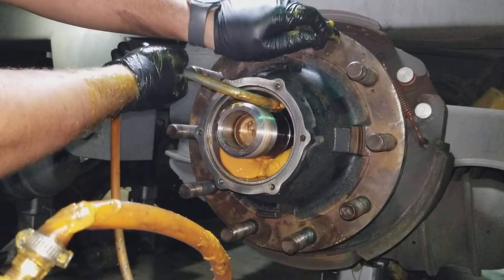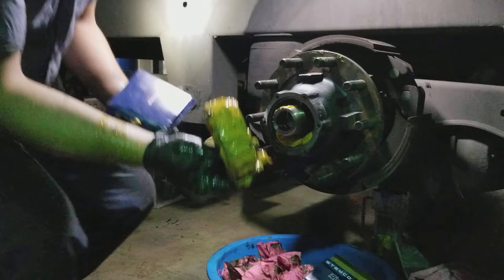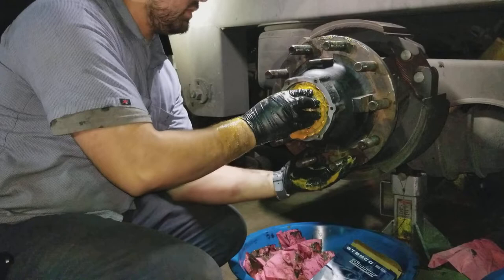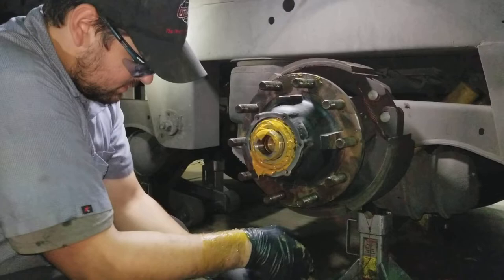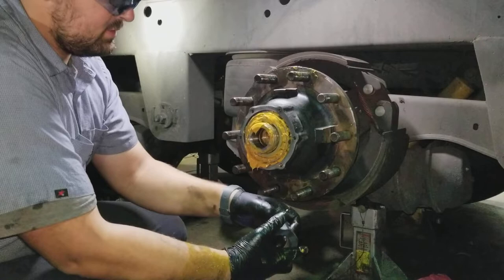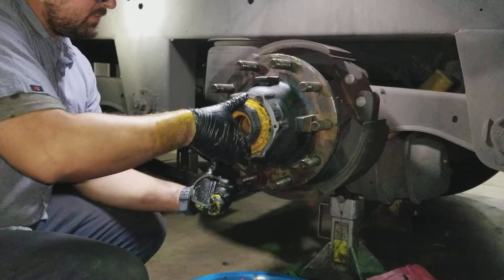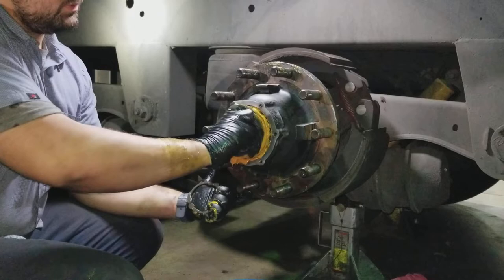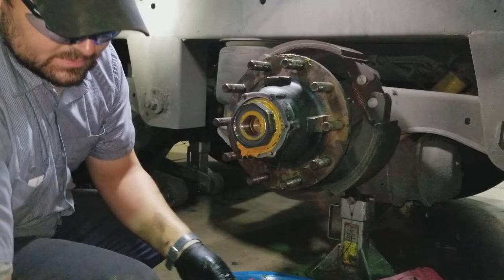We're going to drop that, get this out of the way, and grab the last bearing — put that guy in. This is going to be messy, so be prepared. Remove your axle nut, remove your spring clip if that's what you're using. You want to get this guy hand tight. And sometimes I'll use the socket and just speed it on — it helps.